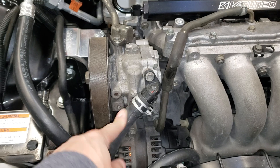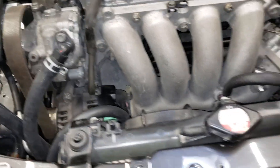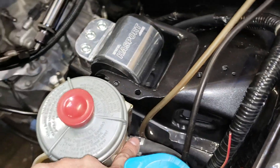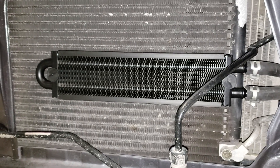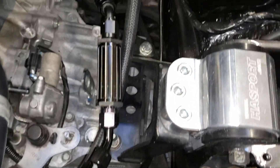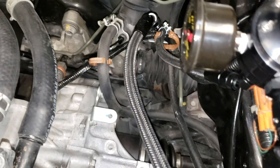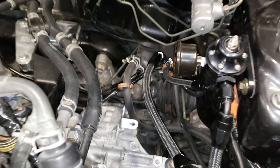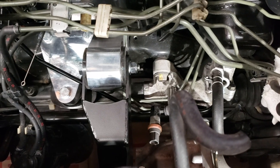The line goes from the pump to the reservoir, and then from the reservoir there's a line that goes down underneath into my power steering cooler. From the power steering cooler it goes into the power steering rack. I routed the line underneath.